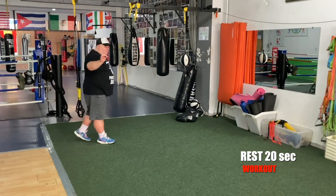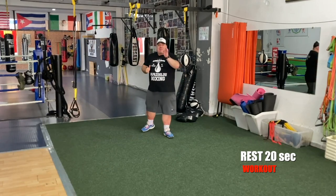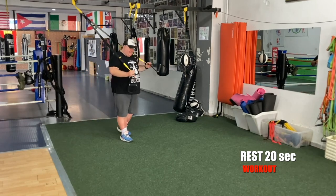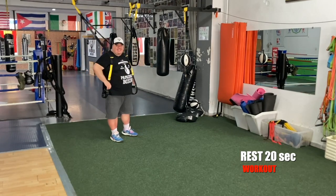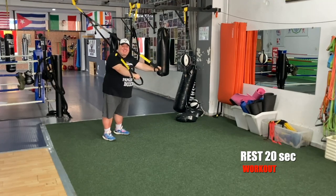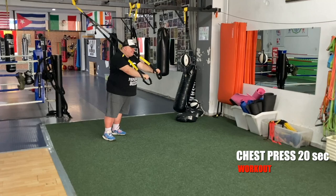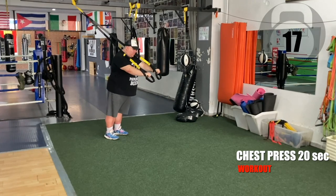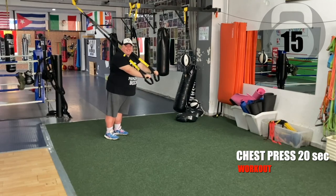Bring it home — one more set, don't give up on me now. We're gonna make it. Last set — in five, four, three, two — go team. Last set, chest press. Ten more seconds.